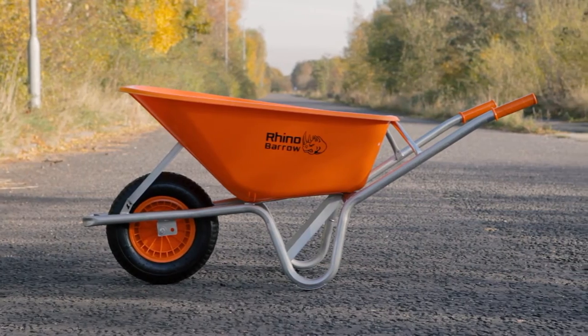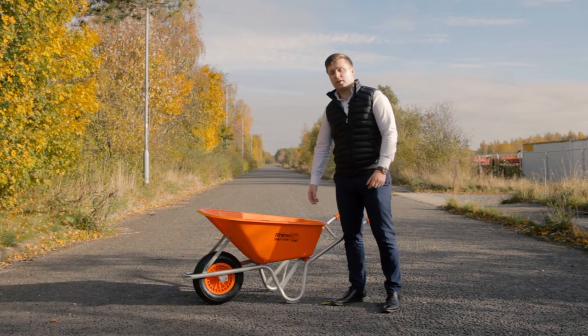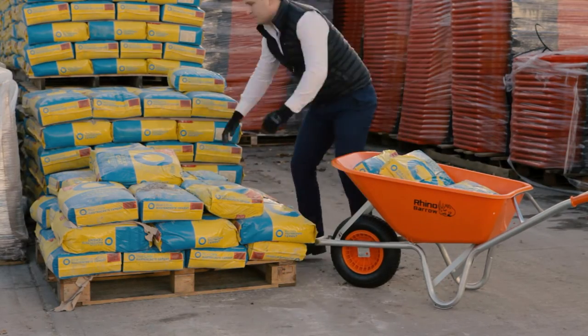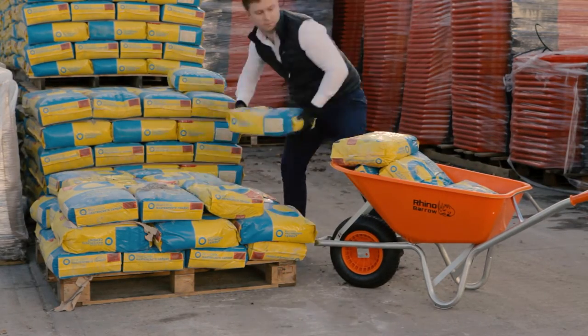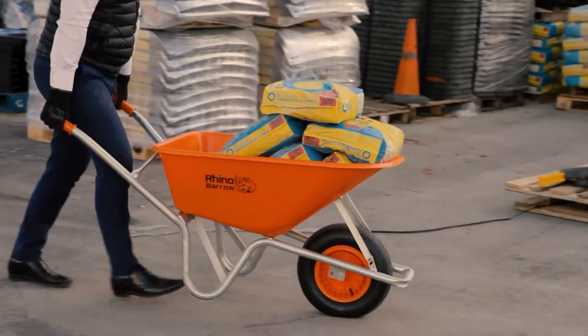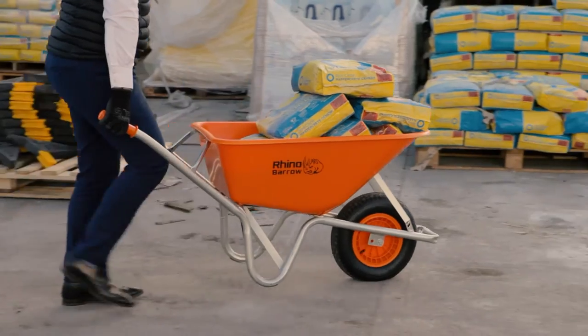Firstly we will start off with the tray. It's made from heavy duty HDPE plastic which has a capacity of 100 litres and holds up to 400 kilos. The benefit of the reinforced HDPE tray means that it doesn't dent unlike a conventional steel tray, giving the Rhino Barrier a lifespan of up to five times longer.